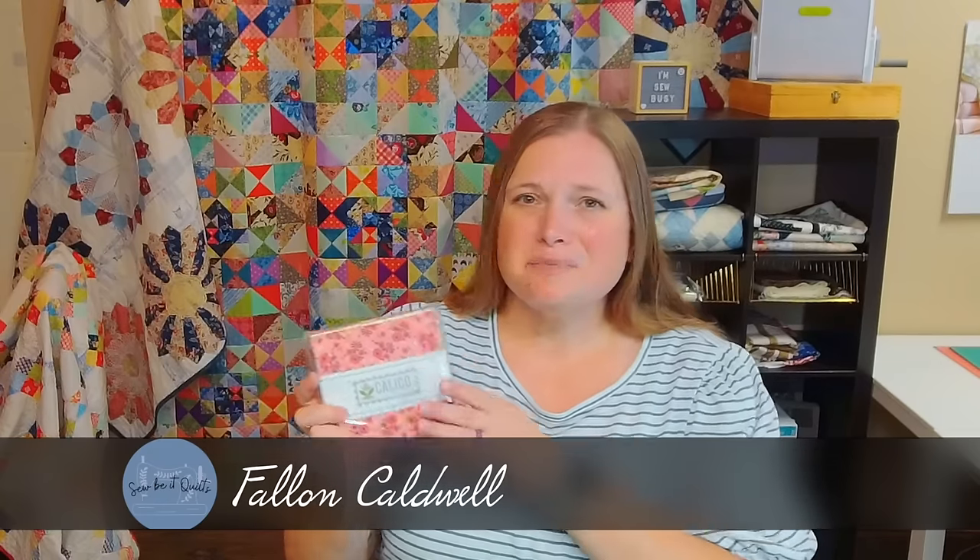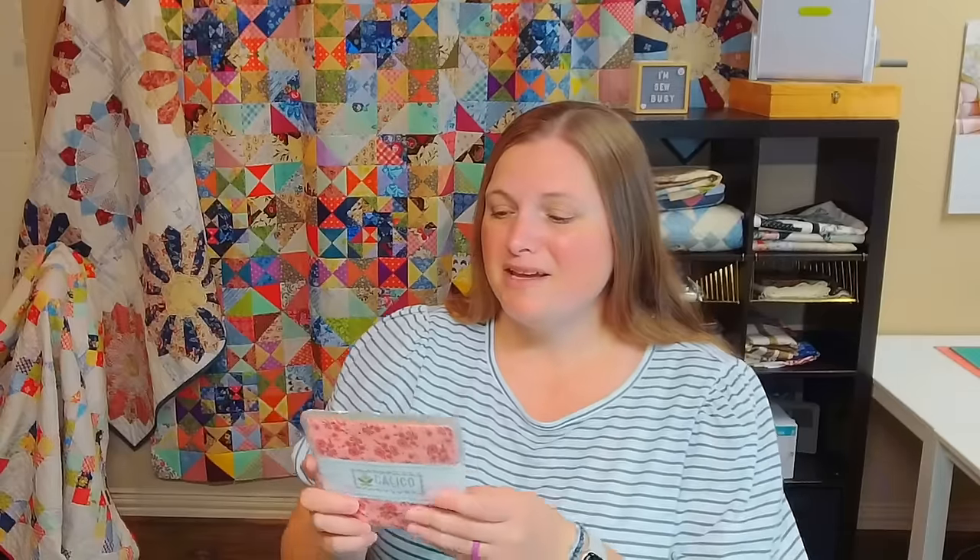Pre-cut fabrics are so fun to use sometimes. They're really convenient, especially charm packs. They are such a great price and you get a whole line of fabric in them. If you really love the line of fabric, it's a nice budget-friendly way to be able to get all the prints you like, because sometimes those fat quarter bundles are really expensive.